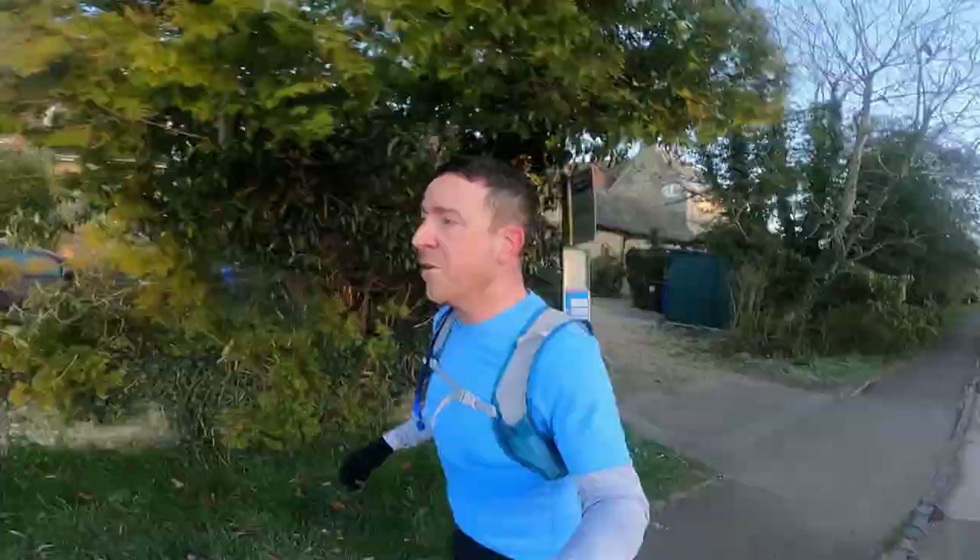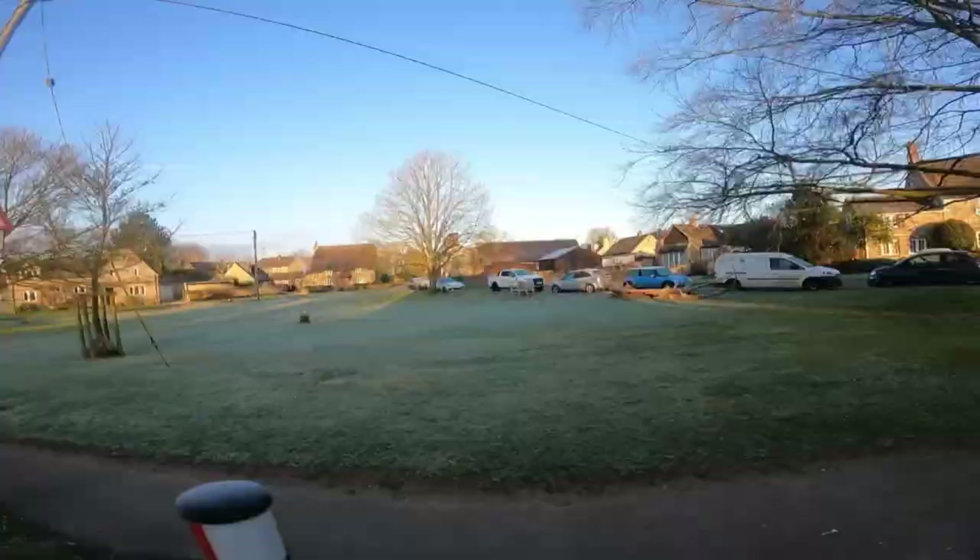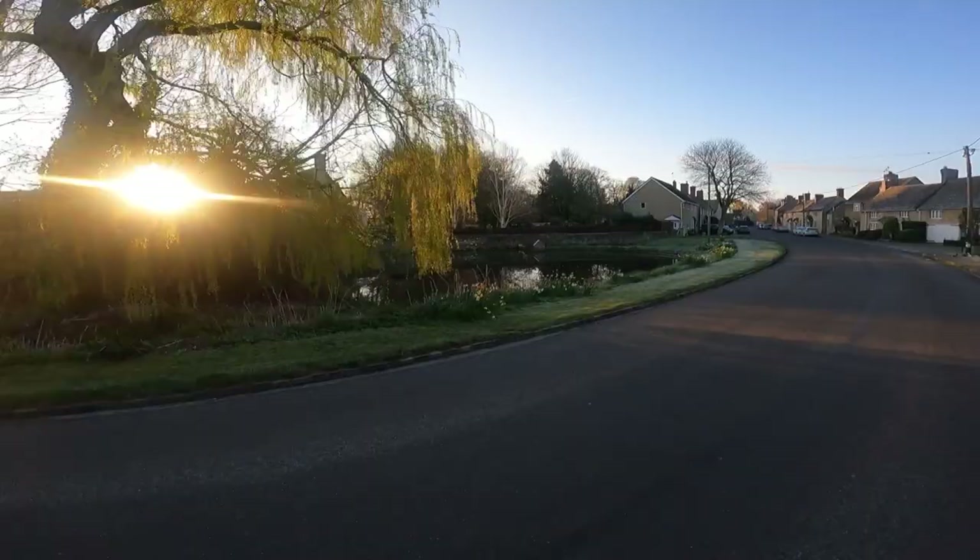There's not a better hobby in the world than just running around doing this — doing what's best for your body, living yourself a nice long life, most relaxing thing in the world. I set my alarm this morning with no hangover, just excited to go running. As sad as that might make me look — if you're watching this, you're one of them, you're in it. And it's so worth it. Keep going, guys.